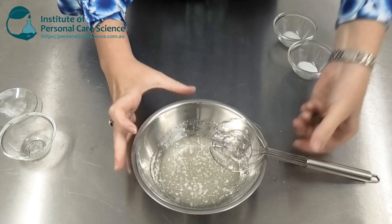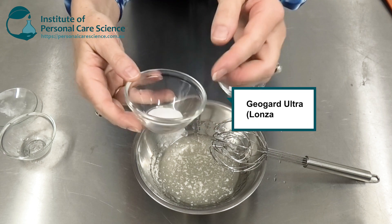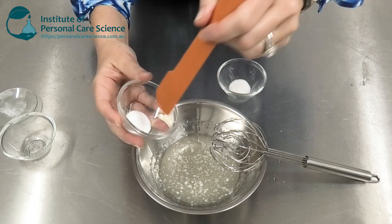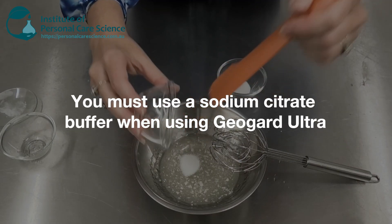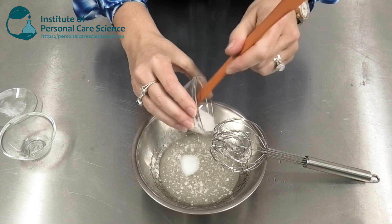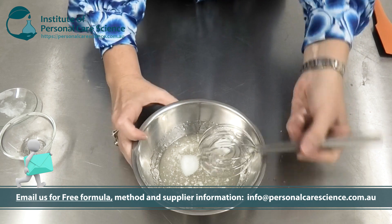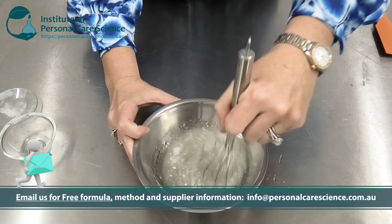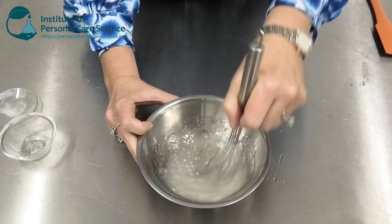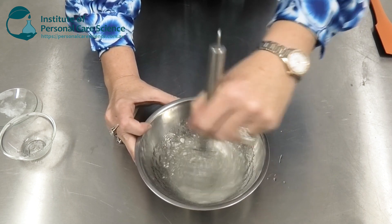Now I'm going to add my preservative. I'm using Geogard Ultra, which contains gluconolactone for added moisturizing benefits. When you use gluconolactone you must be aware it will pull the pH of your formula down, so you need to buffer it. I'm buffering it with some sodium citrate, which helps hold the pH relatively stable and consistent — not only so that the preservative works really well over a prolonged shelf life, but also to keep the product stable.